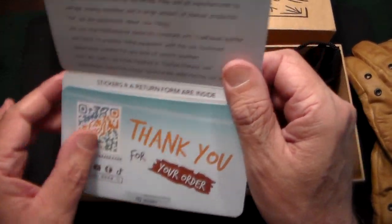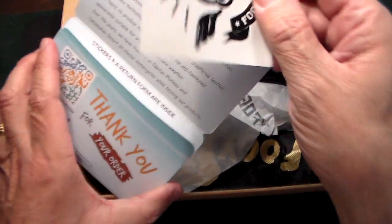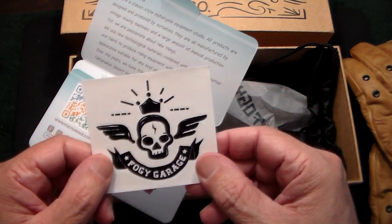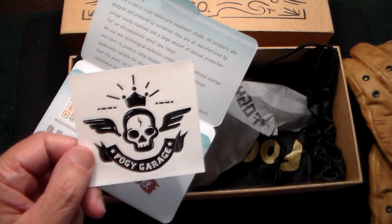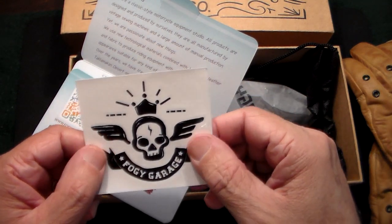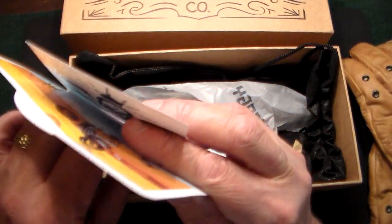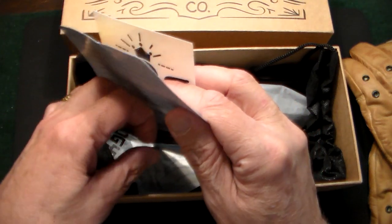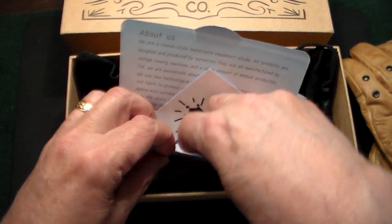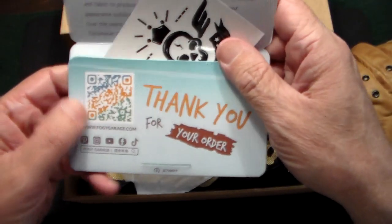There's no way I'm returning these because they're gorgeous. I can't wait — I think tomorrow will be the first non-rainy day in a couple of weeks, so I'm definitely going to take one of the bikes out and try these gloves. They also come with this cool sticker, and inside there are some other papers. There's also a little skin bar inside.